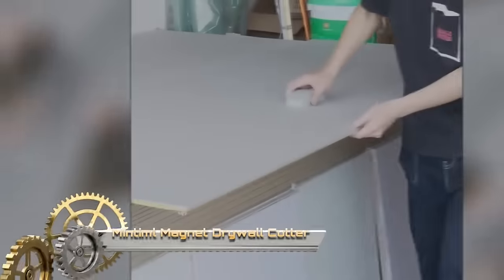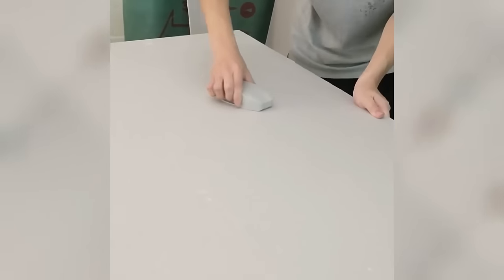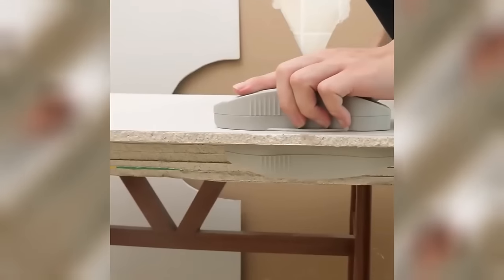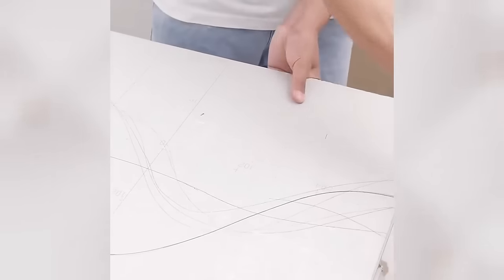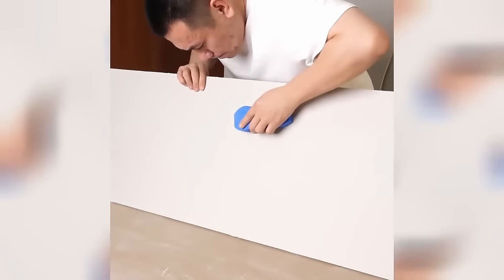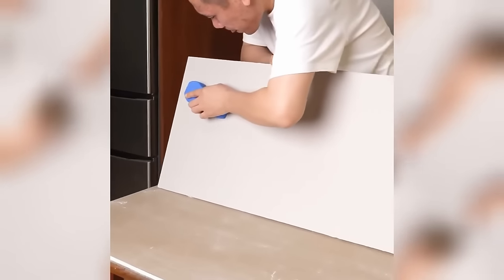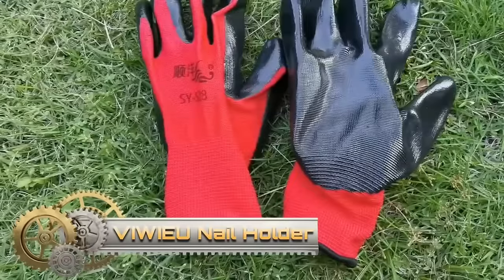The Mintimal Magnet Drywall Cutter is a revolutionary tool designed for cutting both sides of a drywall sheet simultaneously, saving time and ensuring clean, accurate cuts. It's versatile enough to handle 1.5-inch or 5/8-inch boards, allowing unrestricted cutting of any shape, including circles, squares, and curves. With the ability to cut 90-degree corners in one pass, the magnetic force holds the two parts together, aiding in ease of use and storage, while collapsible legs enhance portability. The blade cartridge system contributes to user safety, making it an essential tool for professionals and DIYers alike.